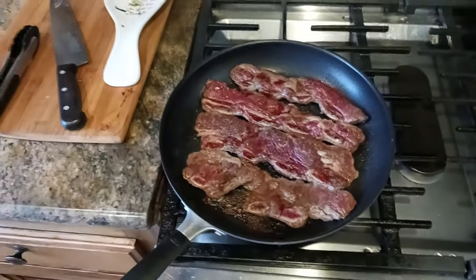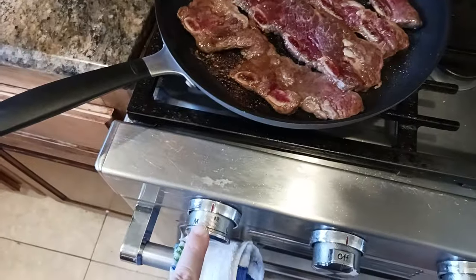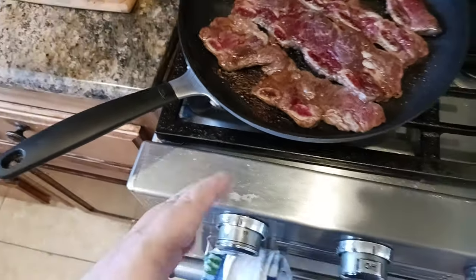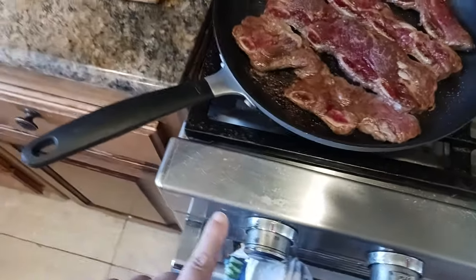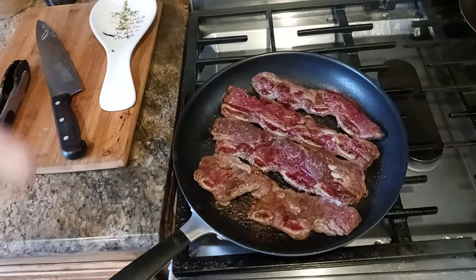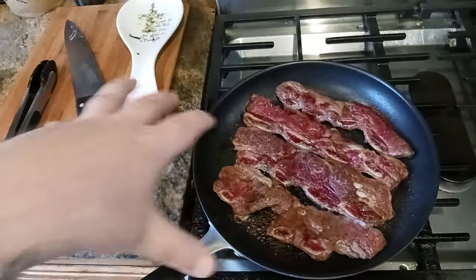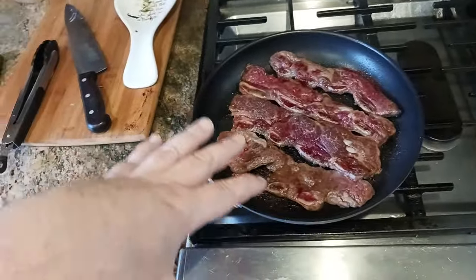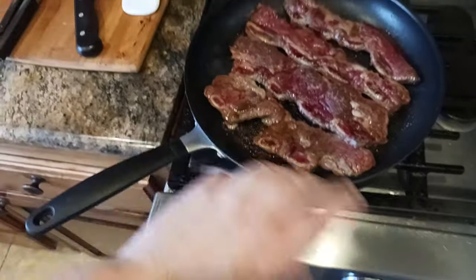First tip: when you turn your pan on, I try to stay below medium — usually between medium and low. I try to split the medium and low in half and go just one notch above that, but never on high. The reason is that when you heat nonstick cookware above a certain temperature, you're releasing nonstick chemicals into your food. As long as you stay below that temperature, you're okay. I would never cook on high with nonstick cookware.